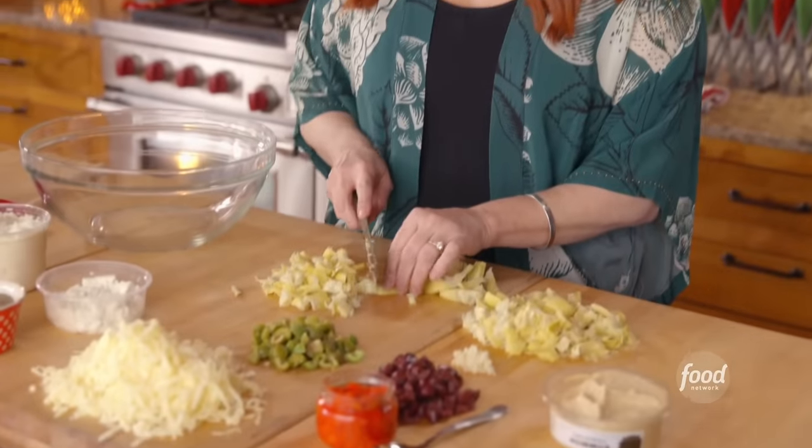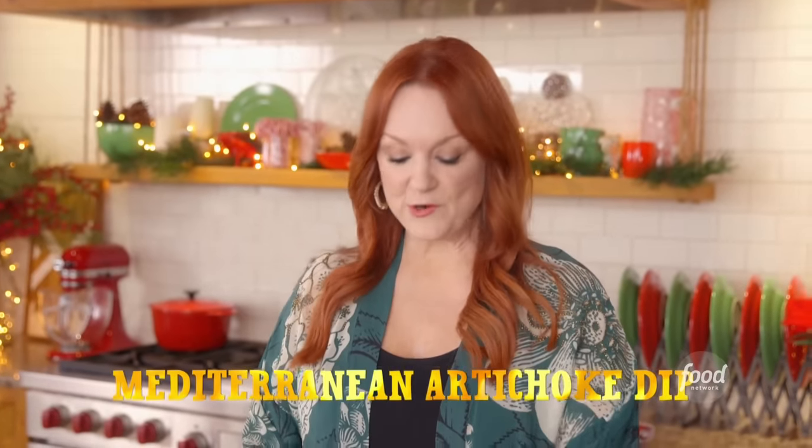Our good friends in town are having a holiday party, and I'm going to take a delicious Mediterranean artichoke dip. It's sort of a play on traditional artichoke dip. I'm going to take it warm and just put it right on their buffet table.